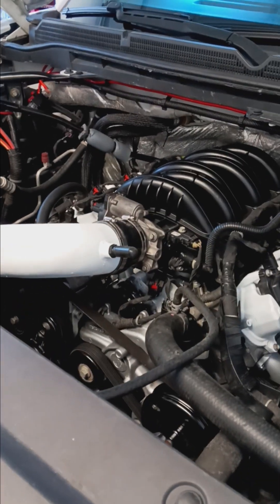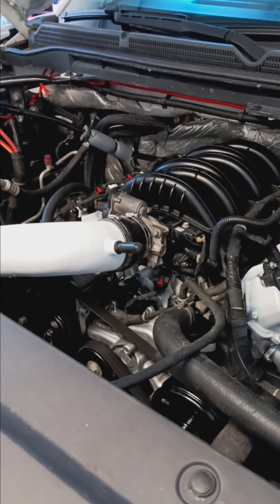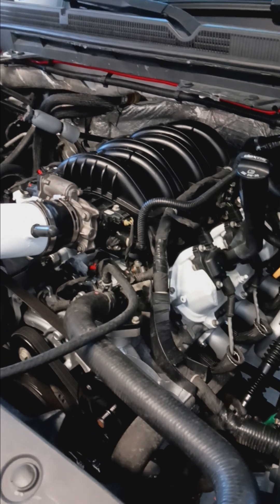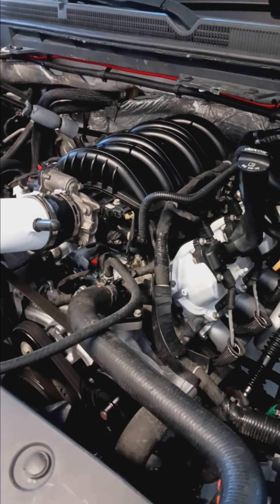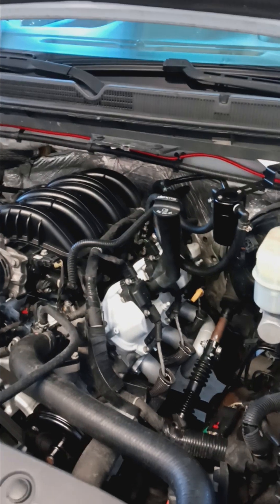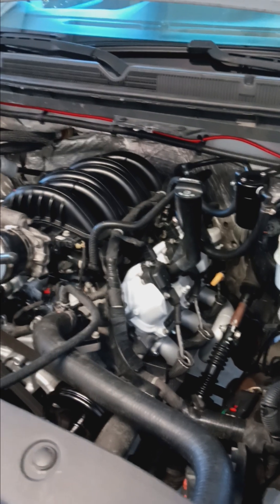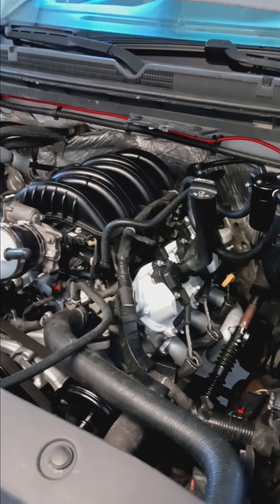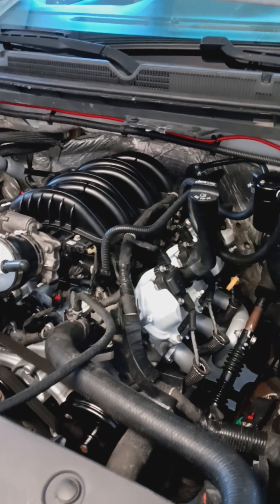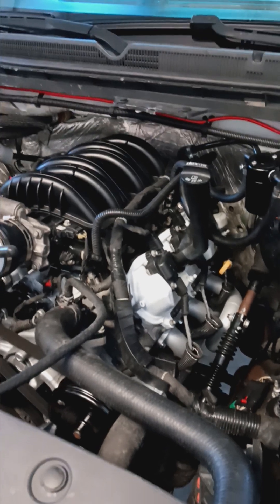Even a 5.3 in a single cab truck, if it's not cammed and maxed effort, it's really not that impressive. I spoke with my local tuner. Bone stock 5.3 — it just depends: is it in a truck like this or on a truck with 33-inch tires? What we call bone stock is an intake and maybe an exhaust. On 93 or 87 octane, a 5.3 is making 260 to 290 to the tire bone stock on his dyno. Just depends on the mileage and the health of the engine.